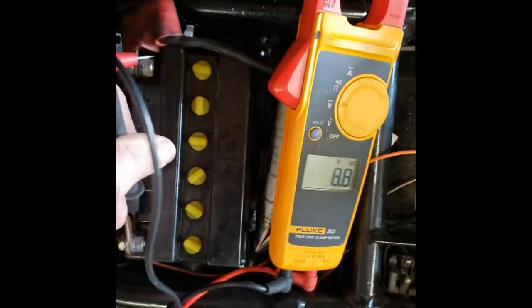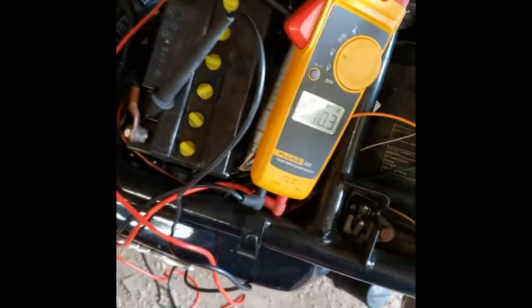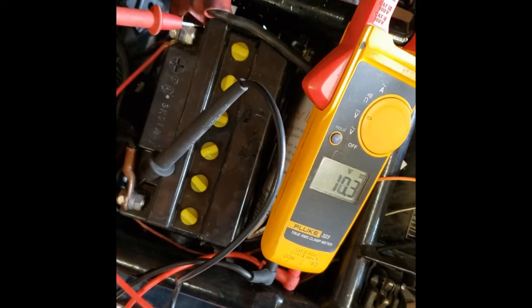How are you doing? Steve Noble, Noble Moto. What we've got going on today is we're going to try a battery restore with Epsom salt. I read this online. I have no idea if this is going to work. Hopefully I don't build a bomb.